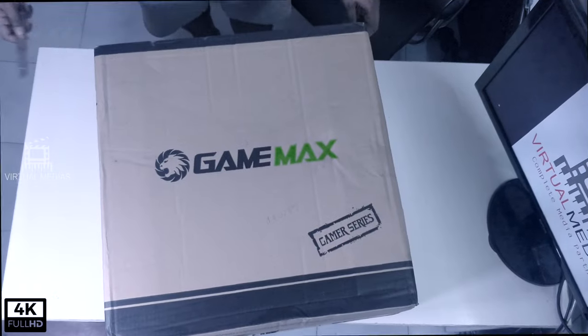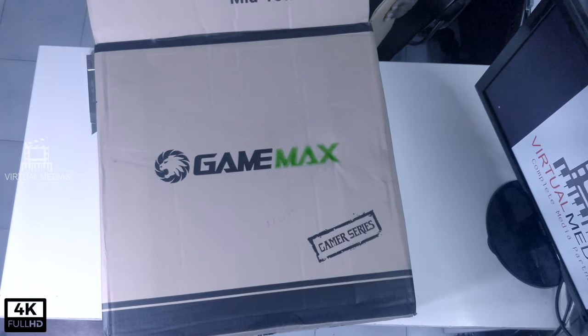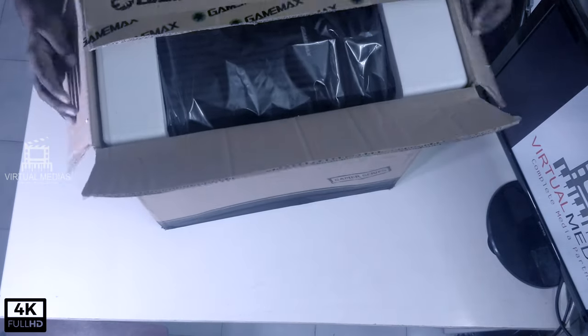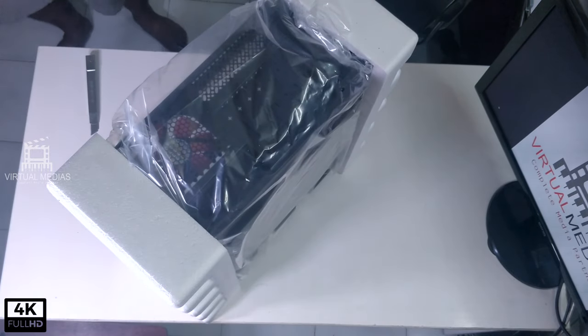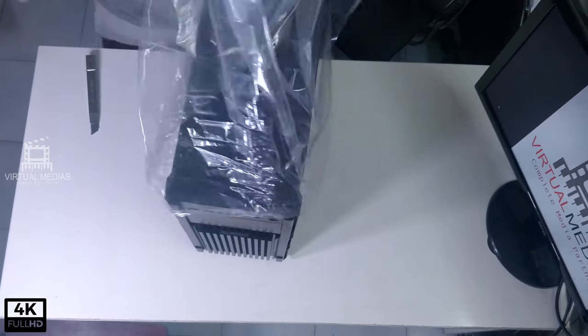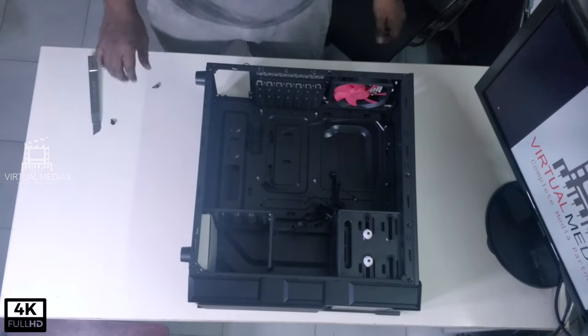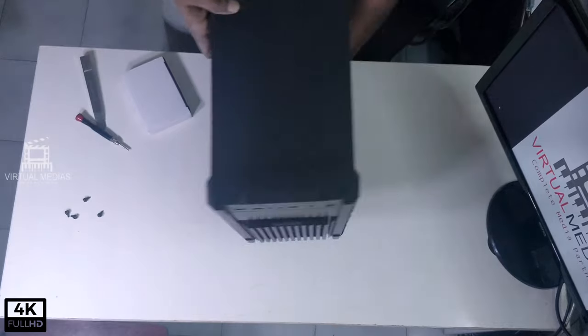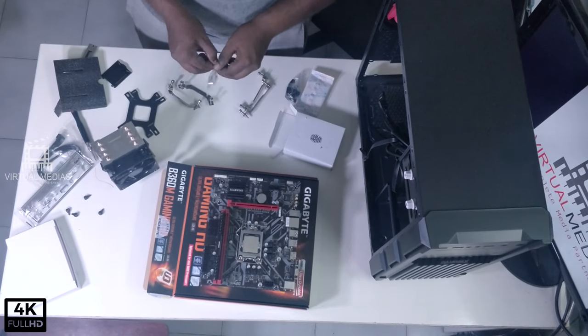Now we will go to the building part of the system. We will unbox the cabinet first. As you can see, the cabinet looks small but it has ample space, and has ample space for routing on the back as well.